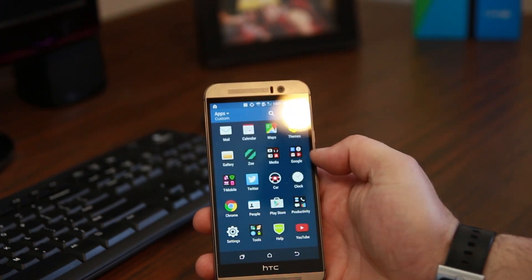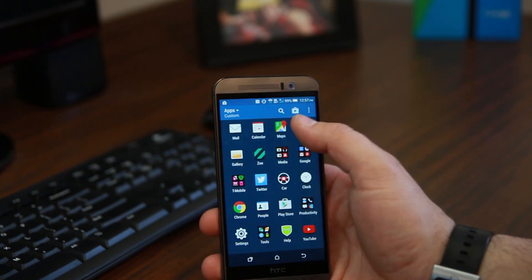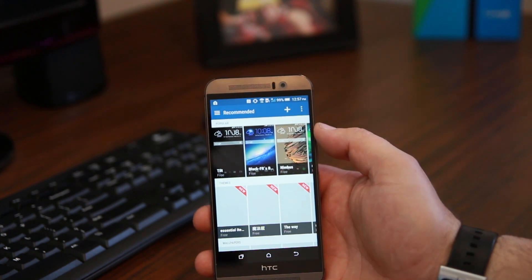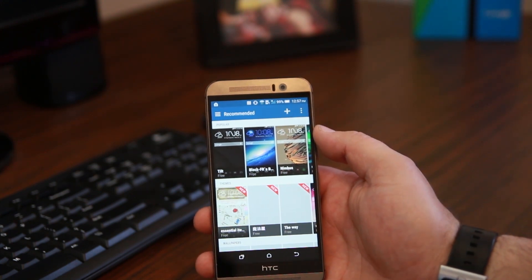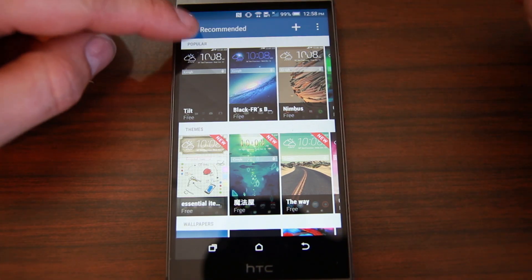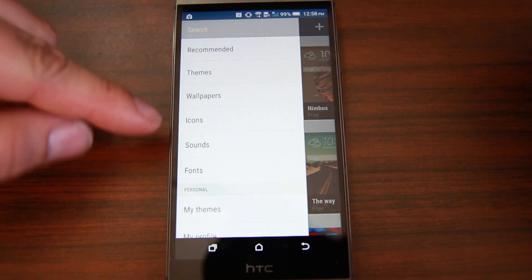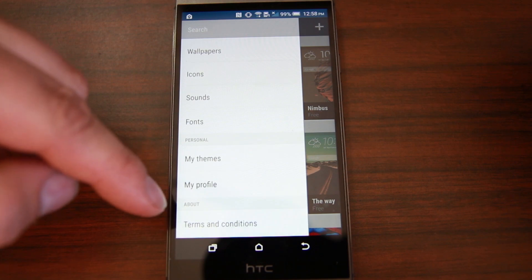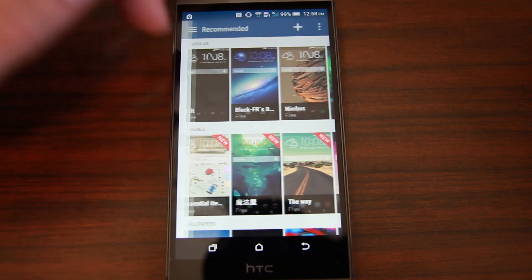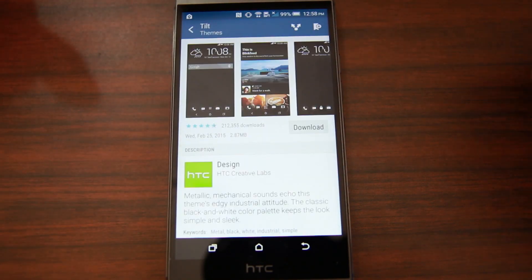The thing I really like about the M9 is probably the themer — I think the theme engine is really cool and there's a lot you can do with it. You do have to sign into an HTC account to use it. The theme engine lets you choose from recommendations, themes, wallpapers, icons, sounds, fonts, my themes, and profiles. These are all things you can swipe through from the side.